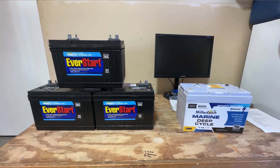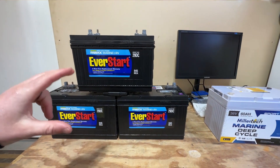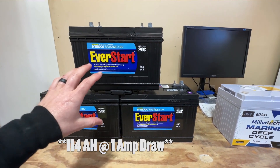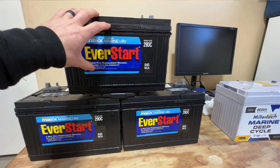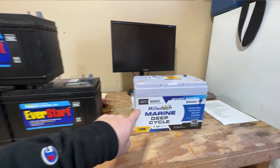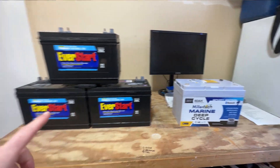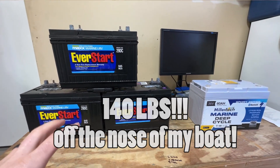The next advantage is size and weight. My old trolling motor setup was three 12 volt, 100 amp hour standard lead acid batteries. Each one of those batteries weighs right around 60 pounds, so that is 180 pounds of batteries. Miller Tech's 36 volt 60 amp hour battery comes in at 41 pounds. That is a weight savings of roughly 140 pounds.